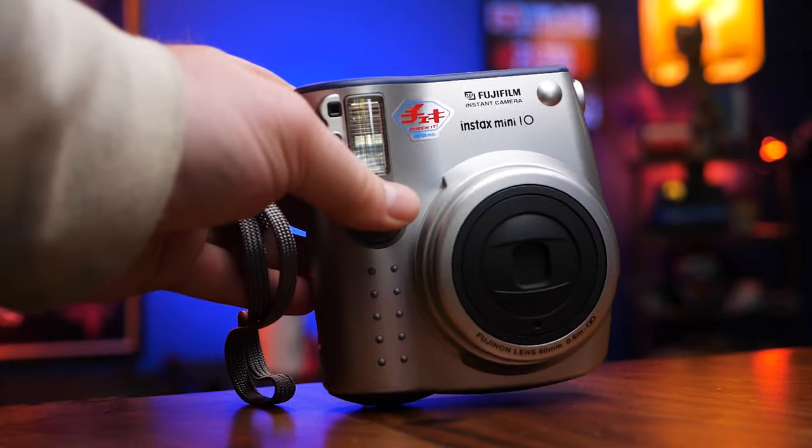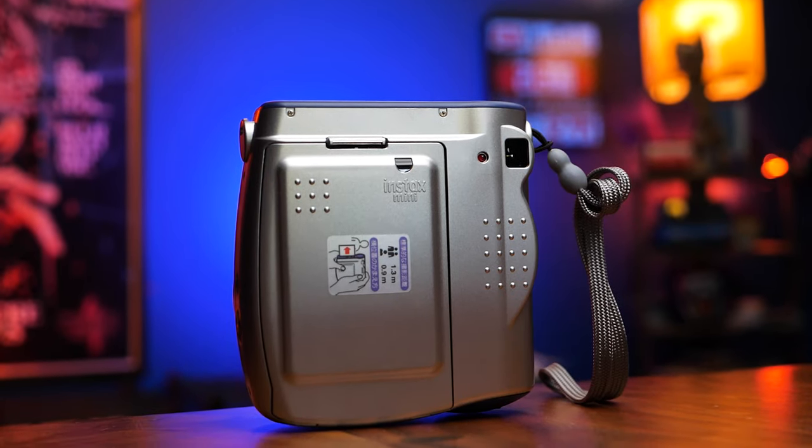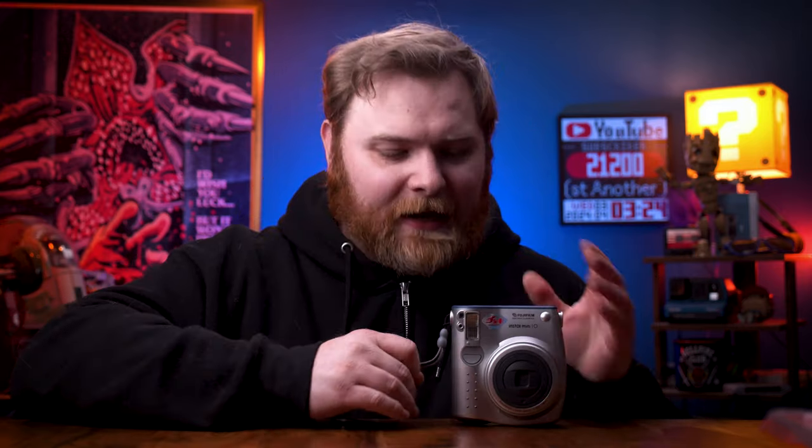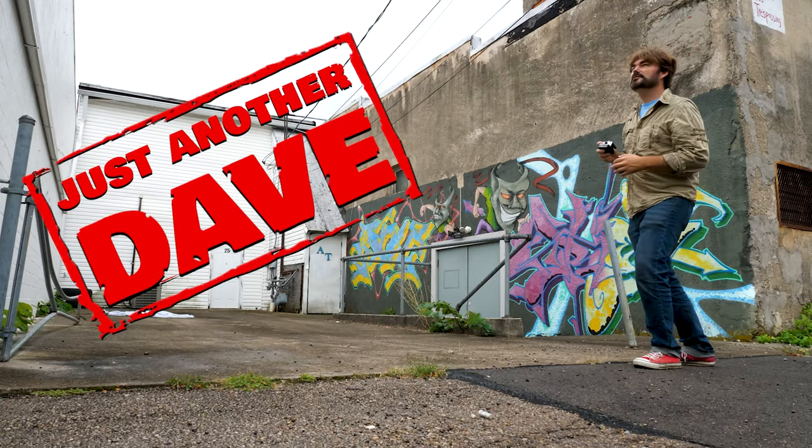Which brings us to the first camera, which is the Instax Mini 10. Pretty sure this is the very first Instax Mini camera that was made — leave some comments down below if I'm wrong. I haven't actually shot with this. I got it recently from Dave Knopp from the Knopp Top YouTube channel. He sent this over so I can check it out, but I haven't been able to shoot with it yet, mostly because I keep forgetting to go get batteries. It uses CR123A batteries.